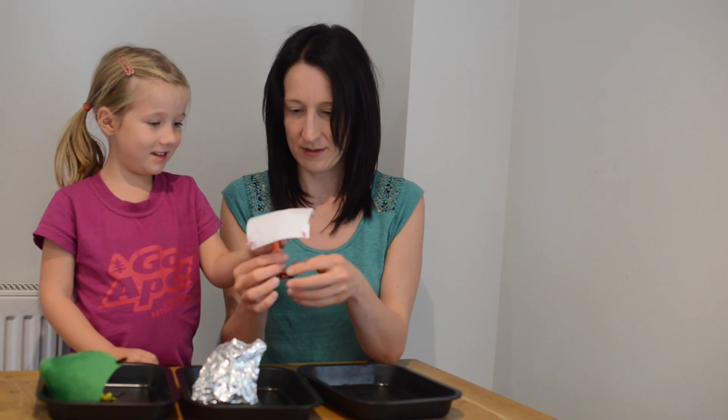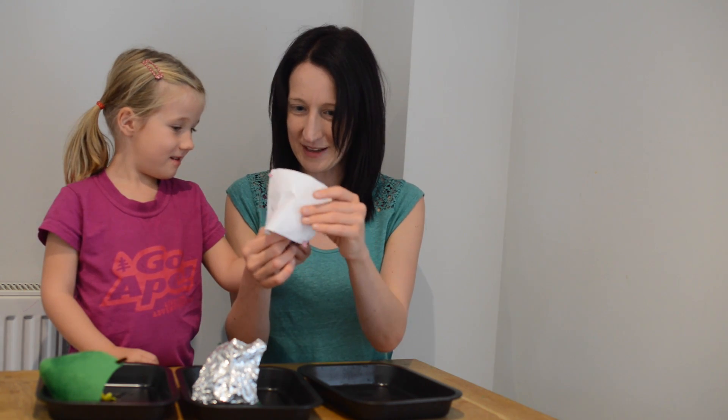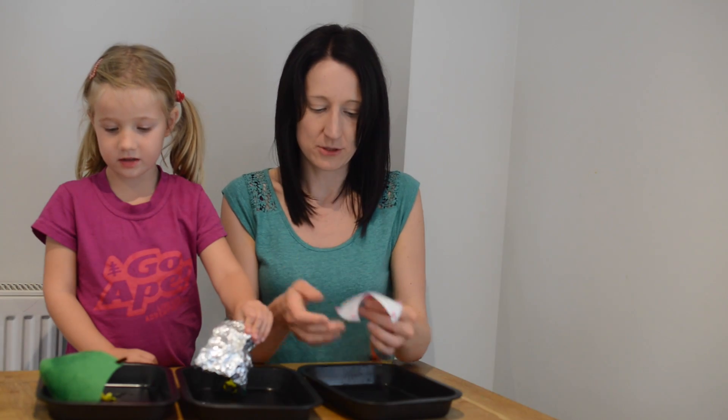The water has been absorbed into the felt, but it stayed on top of the foil and it's dry underneath. And what's happened to the paper? It's gone a bit soggy. He's a bit wet, isn't he. And can you see the water on top of the paper, or has it been absorbed into the paper? It's been absorbed into the paper.